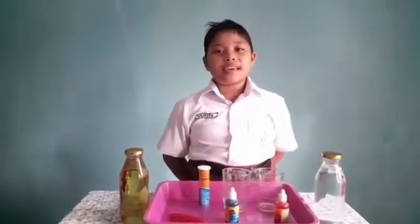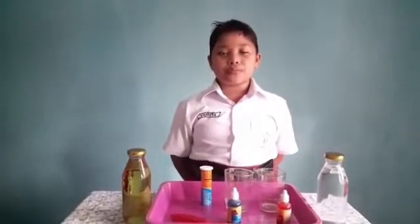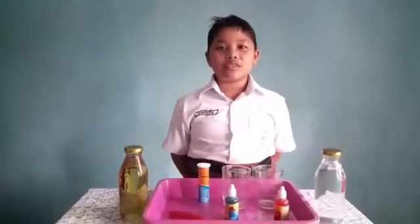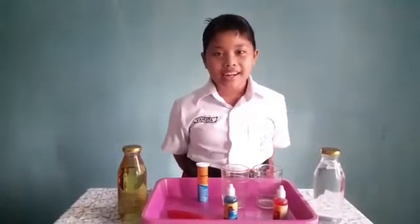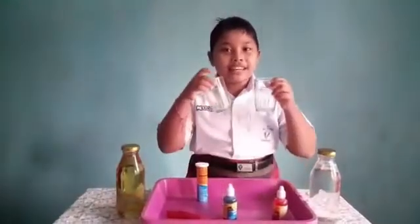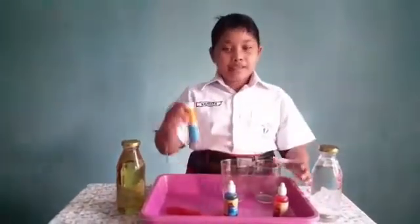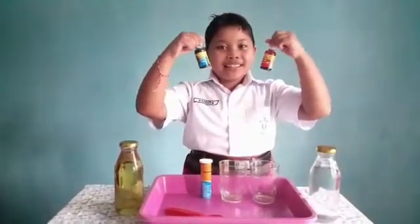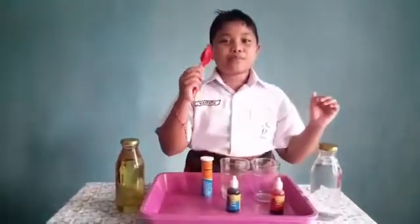I will make an experiment about lava. The things that we need to make the lava are water, oil, tube glasses, evertassen, food colors, and two spoons.